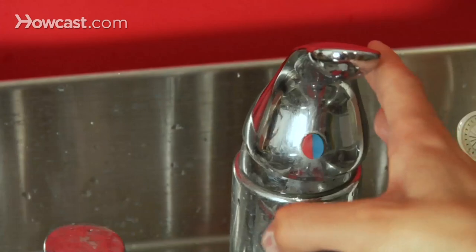Used milk glasses covered in scummy film? Rinse them in cold water before washing them with hot water and soap. Sparkling. Sponge got grunge? Pop it into the microwave while it's damp and nuke it for one minute. Zap!